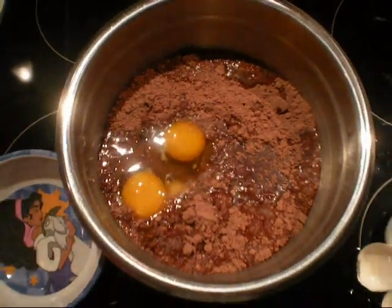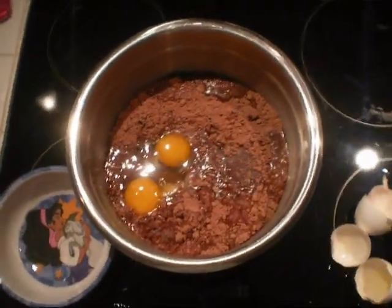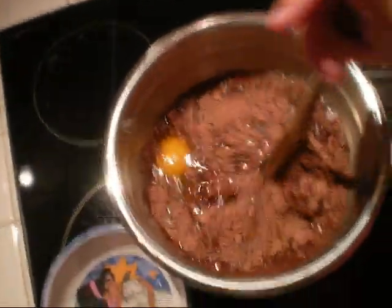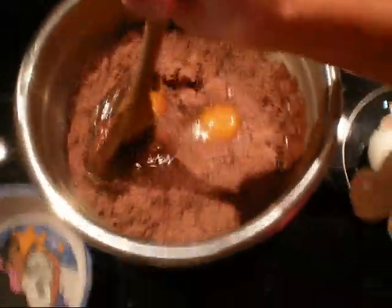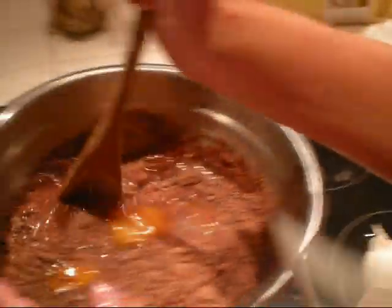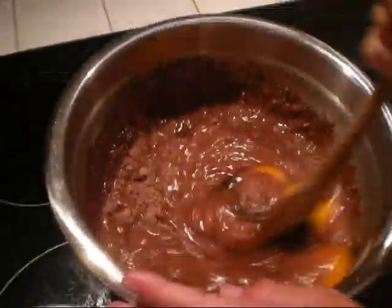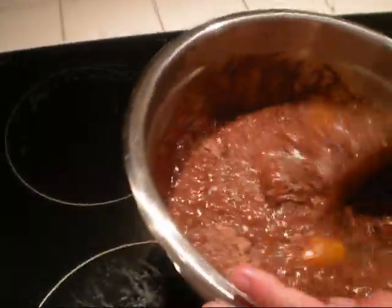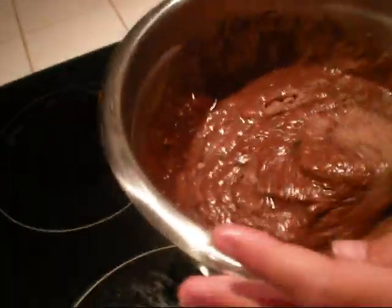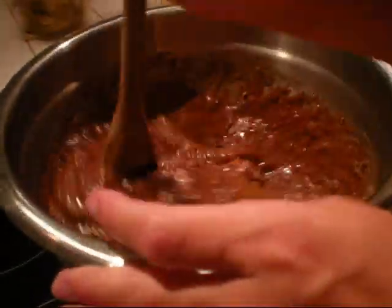And then mix them at an even pace. Mix it at about a medium speed for about 10 minutes.